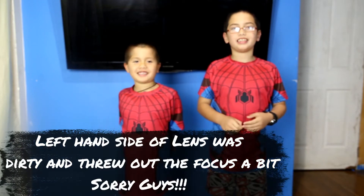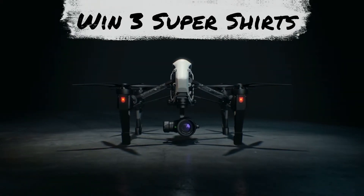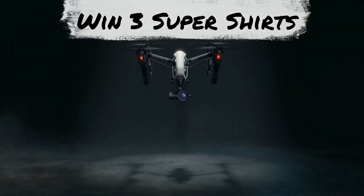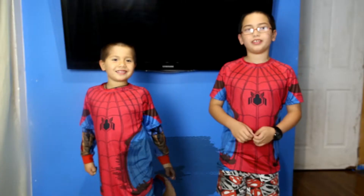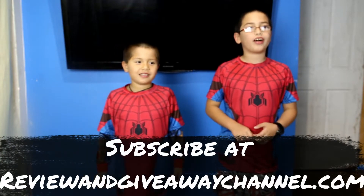Hi, my name is Alex. My name is Aiden. And today we're going to give away very cool t-shirts. Welcome to the review at giveawaychannel.com.